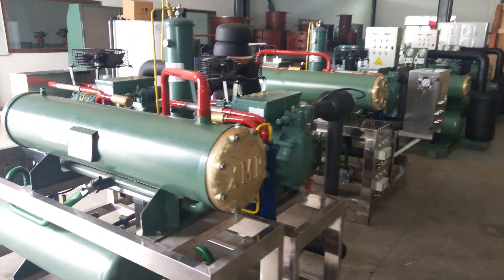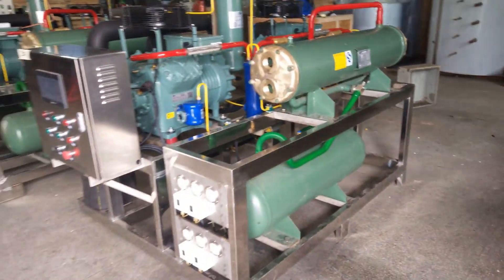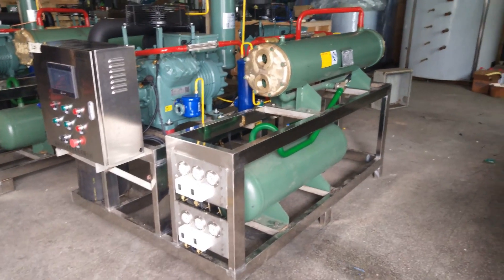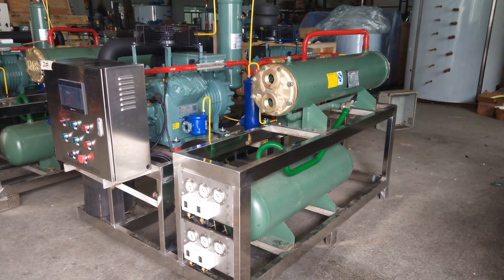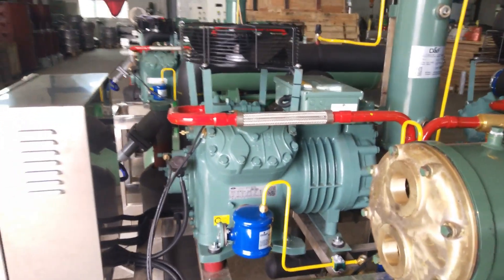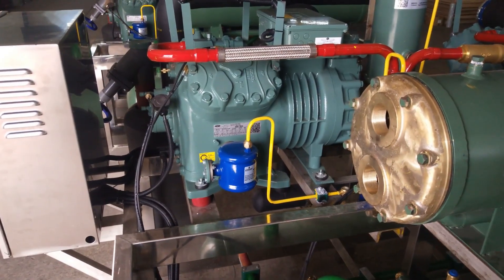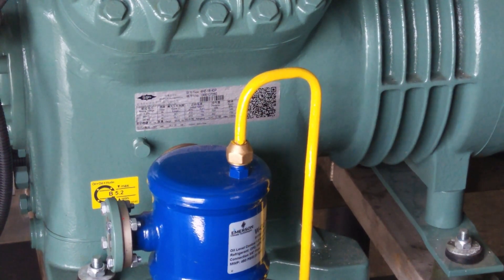I'm going to introduce the details. Each machine is equipped with a two-stage bidder piston compressor, 15 horsepower. This is the nameplate for the bidder piston compressor.